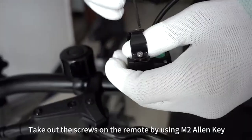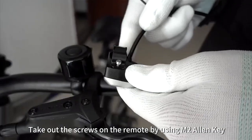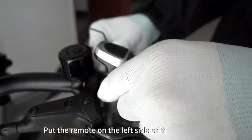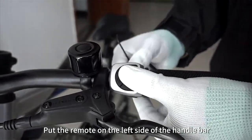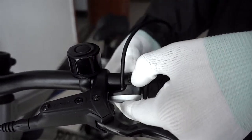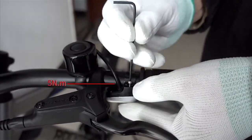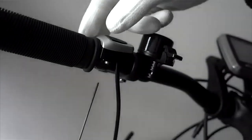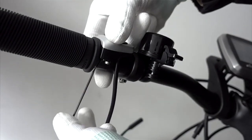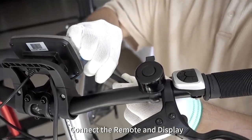Take out the screws on the remote by using an M2 Allen key. Put the remote on the left side of the handlebar. Connect the remote and display.